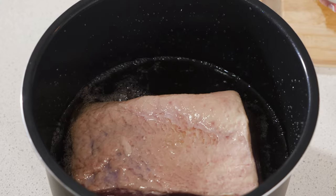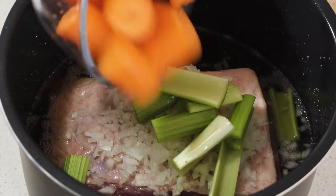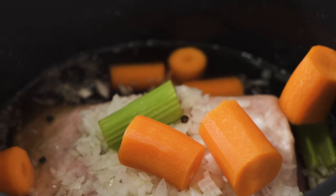Next a splash of vinegar and then some veggies — onion, celery and carrots. A couple of peppercorns and a bay leaf. And all those wonderful aromatics are going to flavour the beef as it cooks.